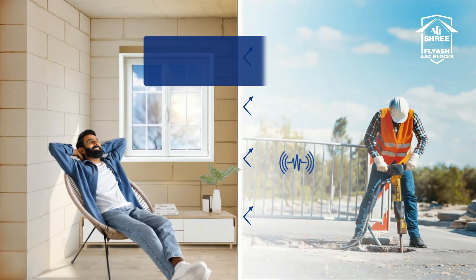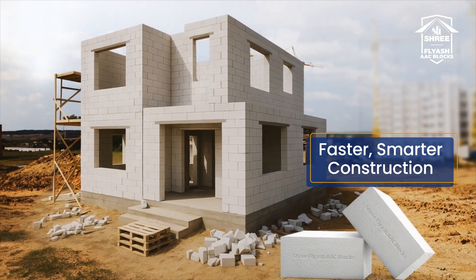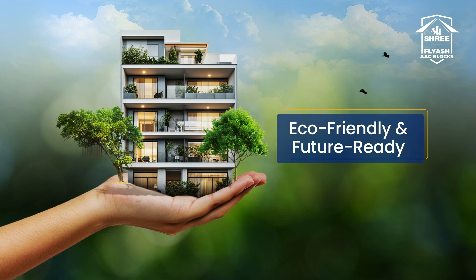Enjoy the quiet. AAC blocks reduce sound transmission, making your home your peaceful sanctuary. Larger, lighter blocks mean quicker builds and lower labor costs. Made from recycled materials, these blocks reduce your carbon footprint.